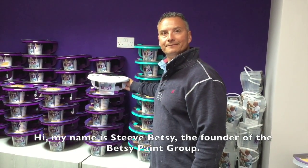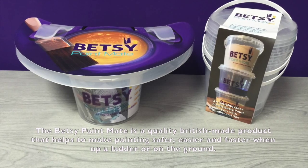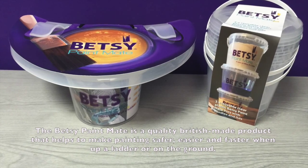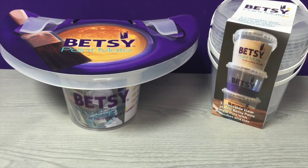Hello, this is Steve Betsy, founder of the Betsy Paint Group, and this is the Betsy Paint Mate, a quality British-made product that assists in making painting safer, easier and faster when up a ladder or on the ground.